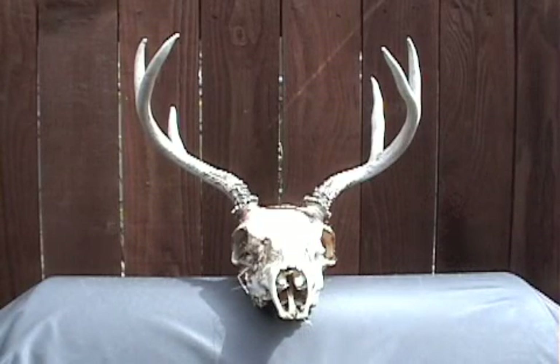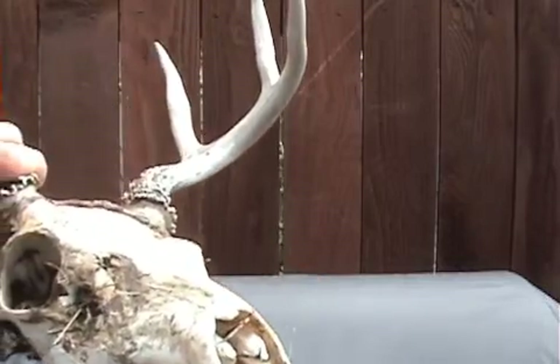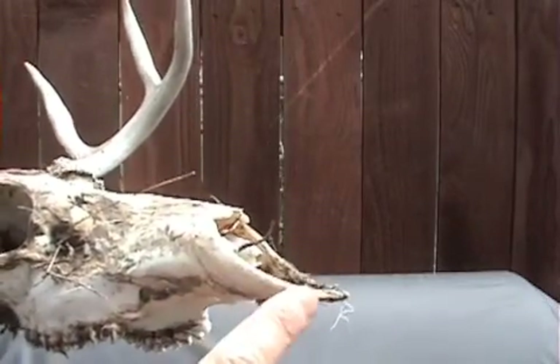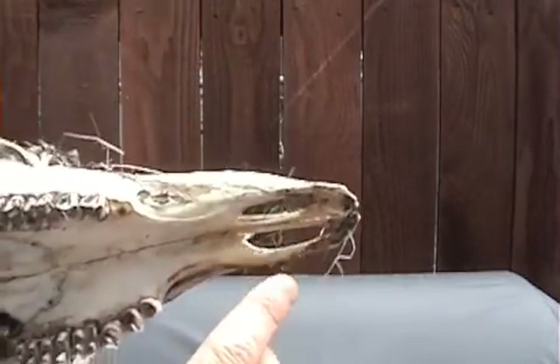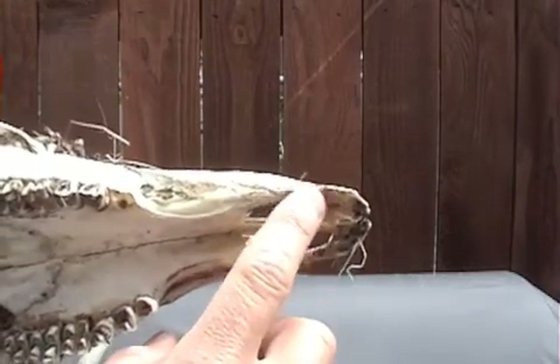Hello, welcome to the Living History School. Today we're going to be making a fish hook from the nasal bone of a deer. So what we have is a deer skull, and right here where the nose would be is the nasal bone. We're going to be making two fish hooks out of this part of the nasal bone.